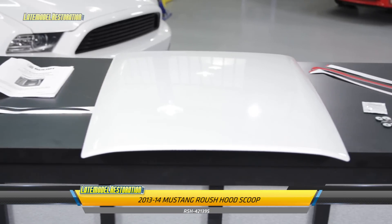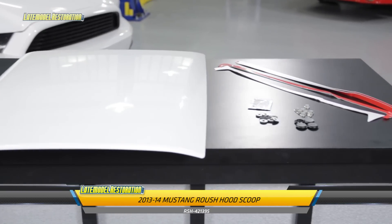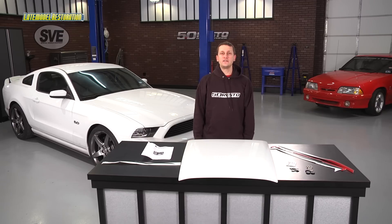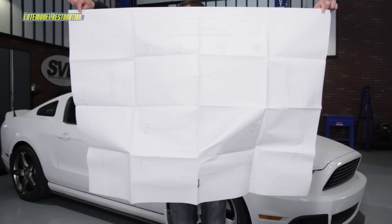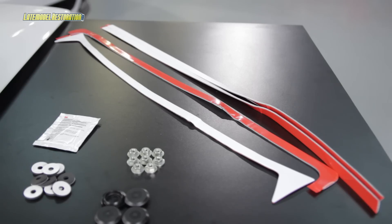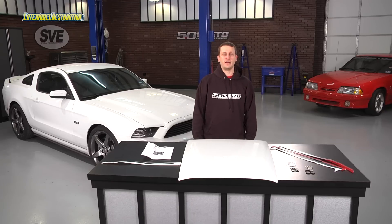It does come unpainted, so you will need to plan a trip to your body shop to have it color matched to your vehicle. It does require some drilling for installation, but luckily Roush does include detailed installation instructions, along with the cutout template and all needed installation hardware. Follow along and we'll show you what it takes to get this hood scoop mounted on your Mustang.